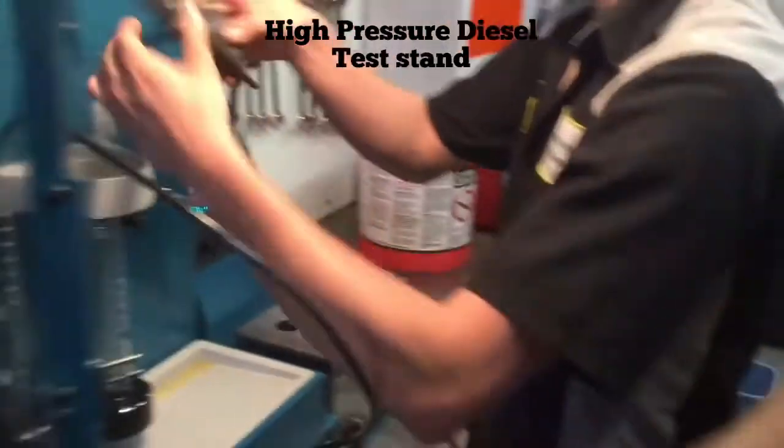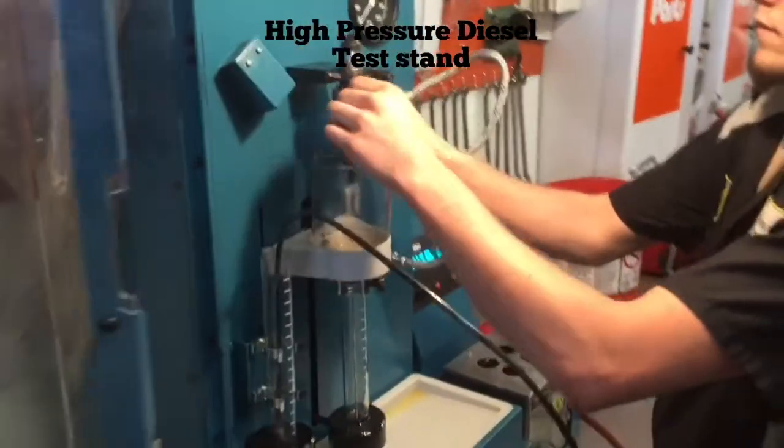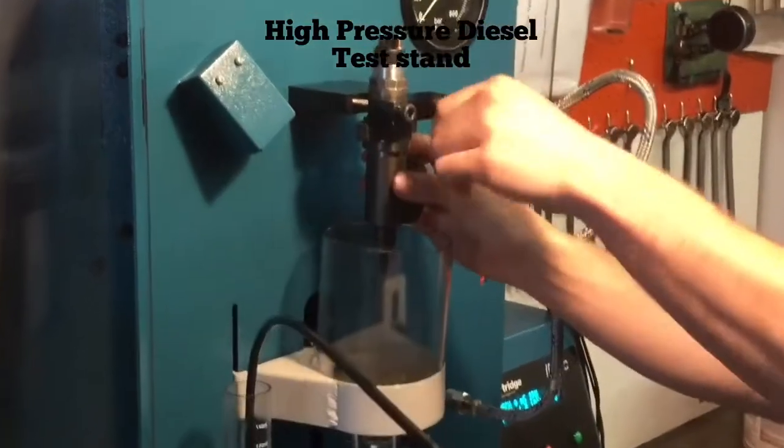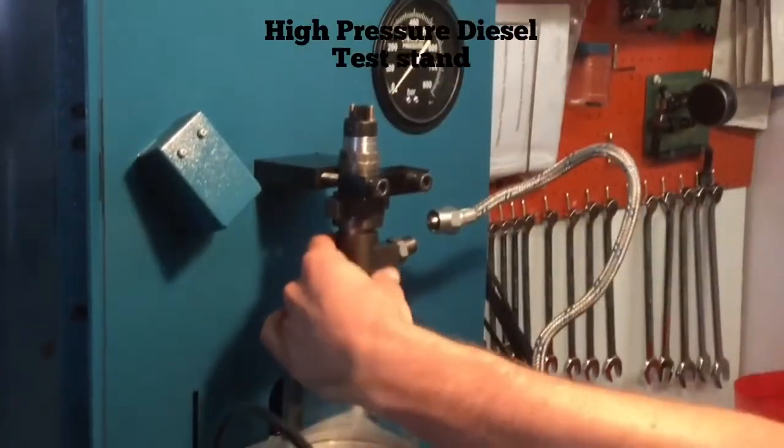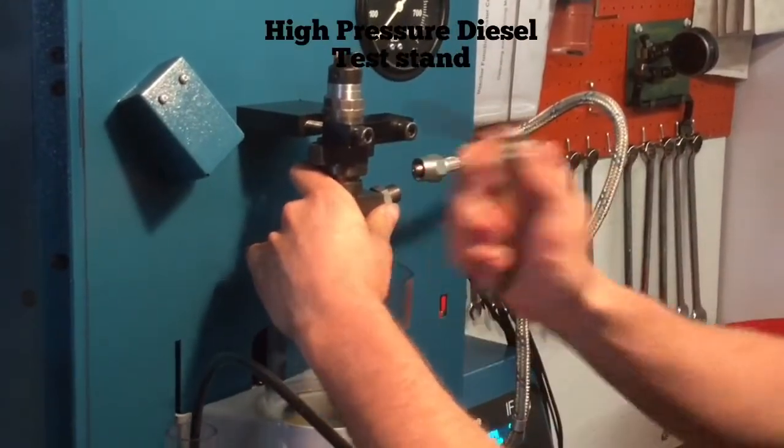Next what you want to do is put it in the mounting plate so you can actually test your fuel injector. Here's where you'll need your Allen wrench. Just snug it down.